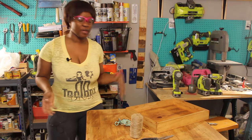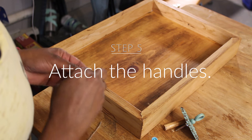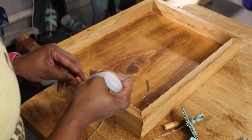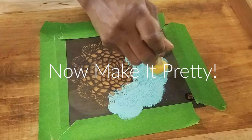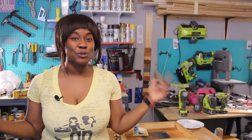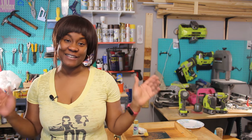Now for the fun part where we add the handles and make it pretty. I hope you liked today's tutorial. Don't forget to hit subscribe and thumbs up for this video, and join us again next week for another divasode.